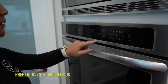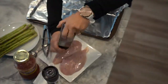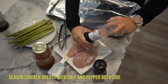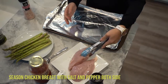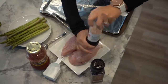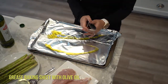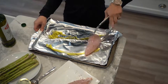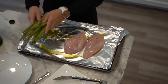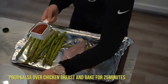Preheat oven to 400 degrees. Season chicken breast with salt and pepper on both sides. Grease baking sheet with olive oil and place chicken and asparagus on the baking sheet. Pour salsa over the chicken breast and bake for 25 minutes.